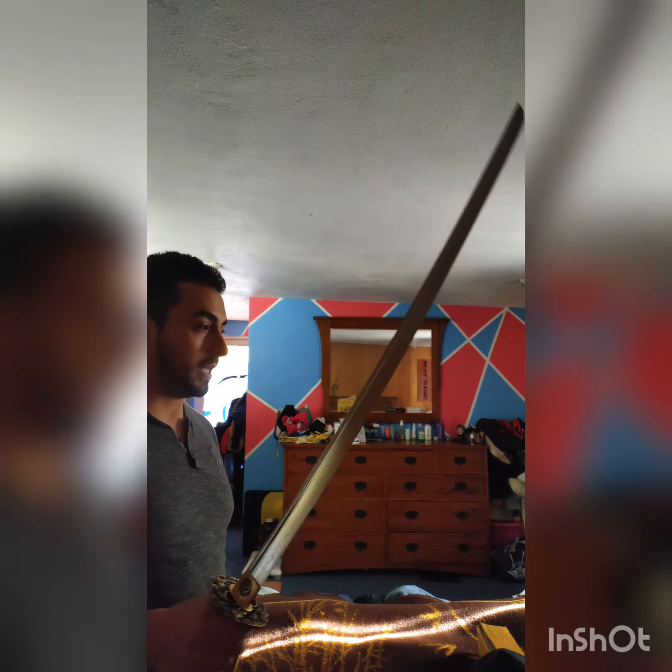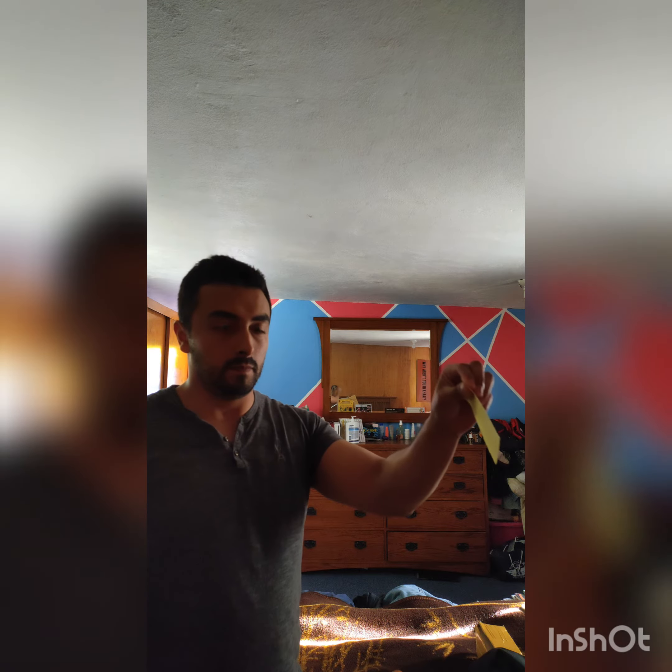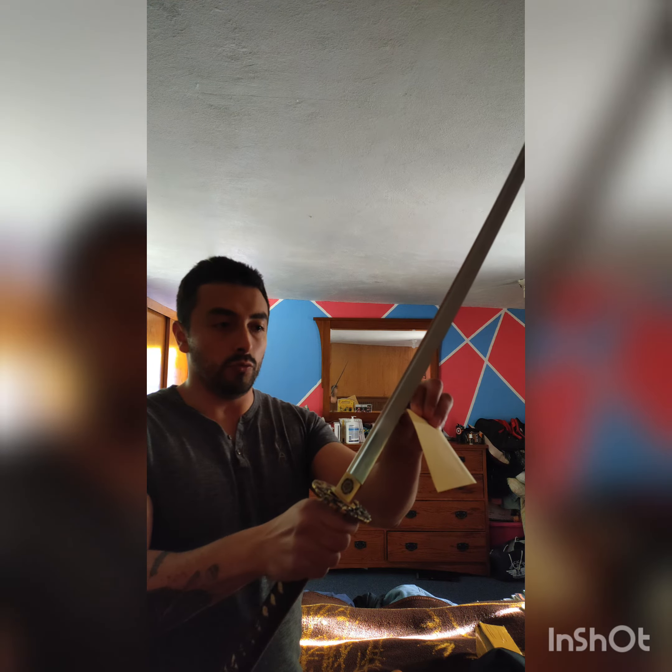It's a T10 steel sword. I was a bit skeptical about it being sharp, but it is sharp — it is deadly sharp. As you can see I don't have a lot of space, but I'm gonna do the paper cutting test for you. Look. It is razor sharp.